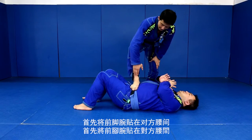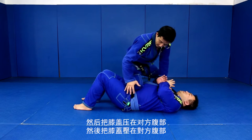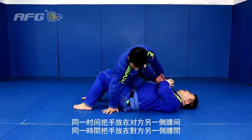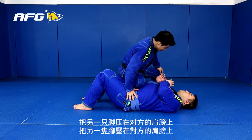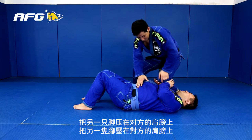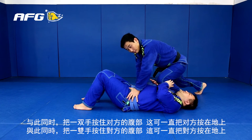Now, my ankle touches on his hip bone. Hands touching his other hip, or put your hands here, or here. Now, the other foot on his shoulder, drop my weight on his chest. Hands control of my hip.